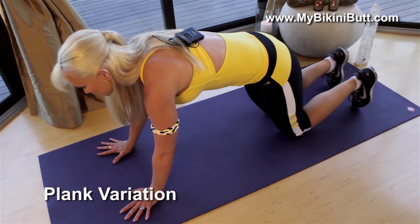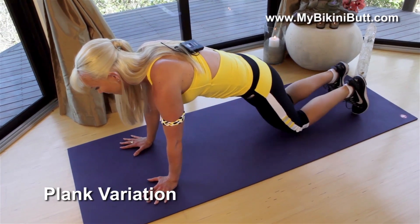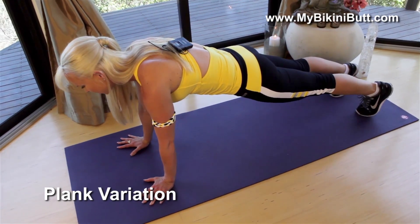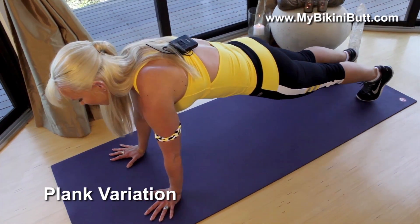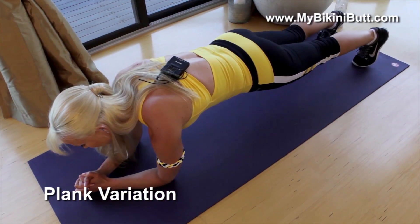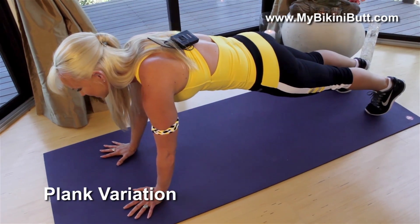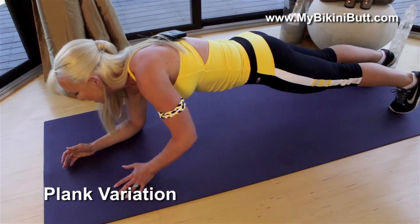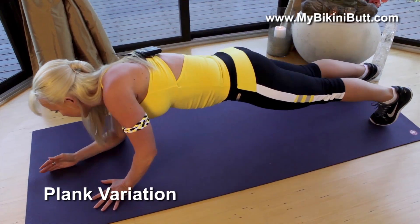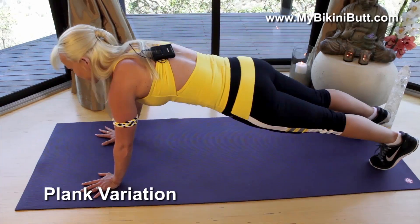This one is more advanced. So if you need to stay on your knees, stay on your knees. I'm gonna lift up, squeeze my core, inhale, and then exhale. Come down on one arm and then down on the left arm. Coming back through the left, back to the right — that's one. So let's go: down, down, up, up. Down, down, up, up.